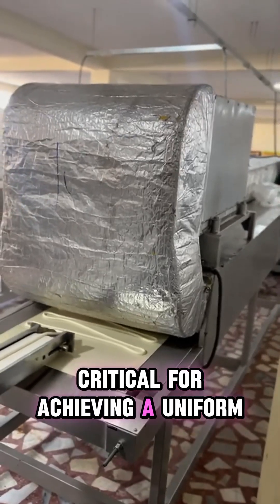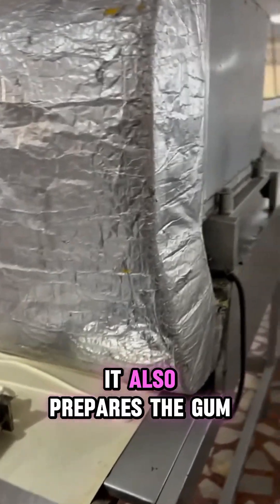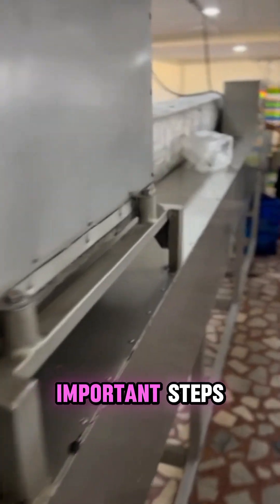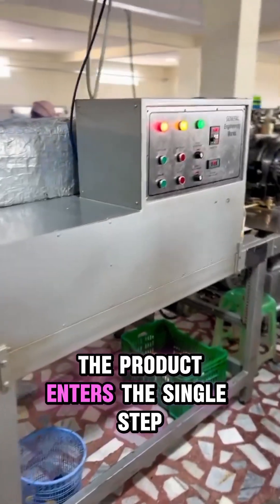Stable pressure and temperature are critical for achieving uniform rope thickness and optimal flow for the next phase. The extruder also prepares the gum for one of the most important steps — step four: the single-step cooling tunnel, which the product enters after center filling.